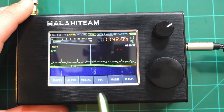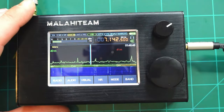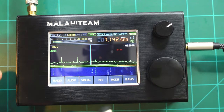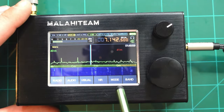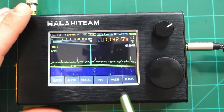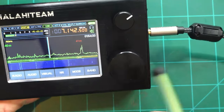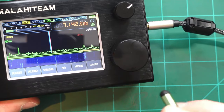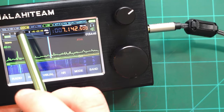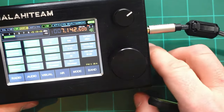The audio tab controls audio settings. The visual tab controls the waterfall display and screen brightness. NR stands for noise reduction — it's a shortcut to enable or disable it, and the noise reduction on this is amazing. Mode lets you switch between AM, FM wide, FM narrow, upper sideband, lower sideband, or CW, and you can also enable the CW decoder there. Band allows you to switch between bands rapidly. In the upper left of the screen, active filters show in green; if nothing's green, noise reduction, noise blinker, and squelch are all off.